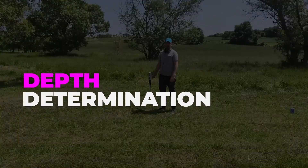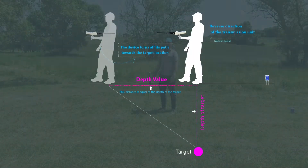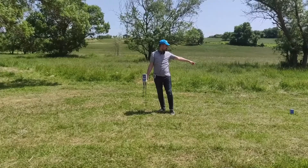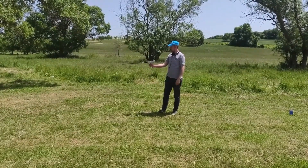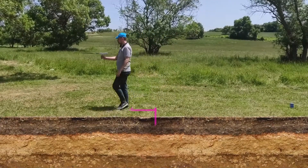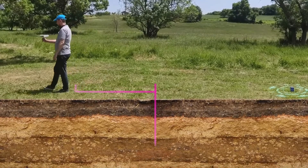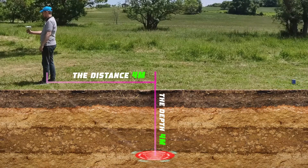Depth determination: to determine the depth of the target, first select the target point as the starting point. Then move forward at medium speed, walking until the device turns backwards toward the target point. The depth value is the distance between the target point and the point at which the device turns back, as shown in the illustration.